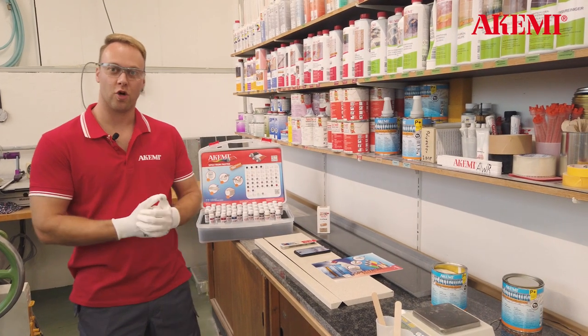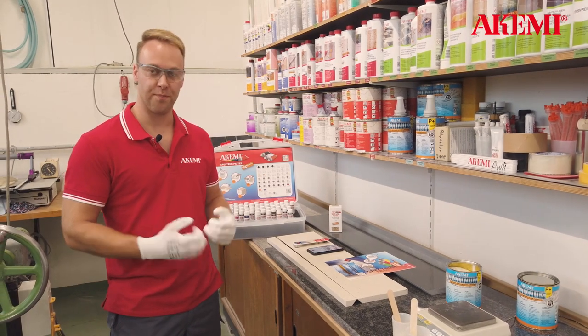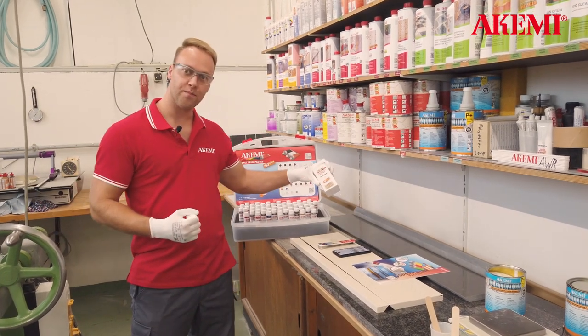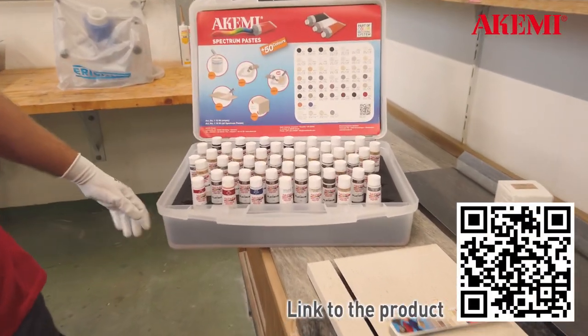Hello guys! Today I want to show you how to make the color matching of stone adhesive easier. For that reason we developed the spectrum pastes. These are over 50 different color concentrates which you can get separately or all 50 colors in one big case.